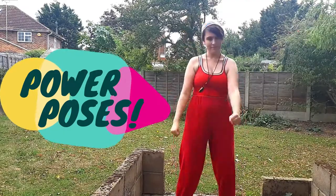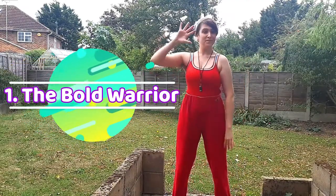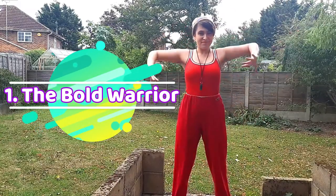Power Poses. Number 1: The Bold Warrior. Place both hands on your hips and take a deep breath in and out. This pose unlocks the Self-Confidence Power.